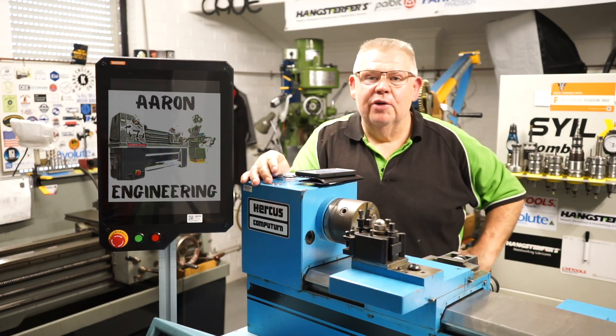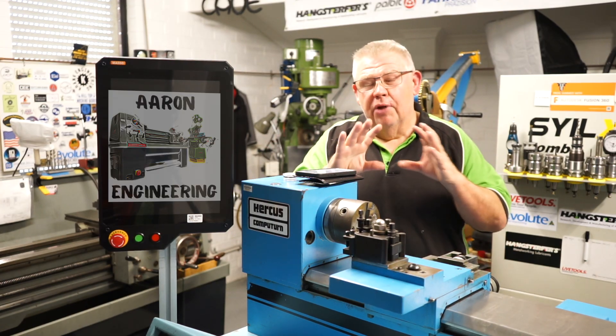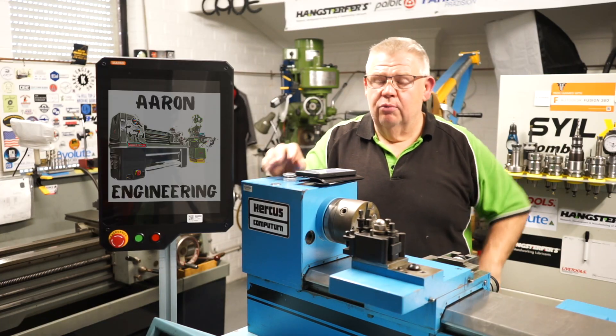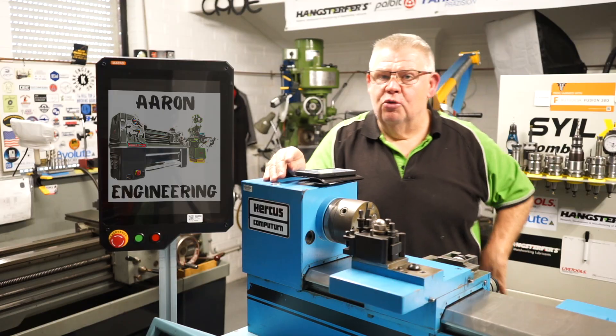G'day everyone, welcome back to the Aaron Engineering channel. I'm still working on this little project so I thought I'd just bring you a little snapshot. I'm covering this in detail on my other channel which covers CNC and that sort of stuff. Once again, this one's a manual machining channel.